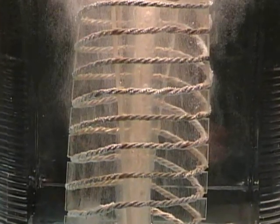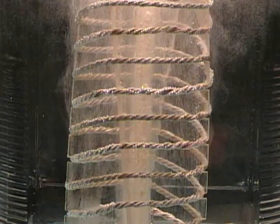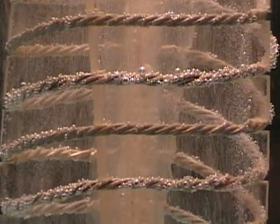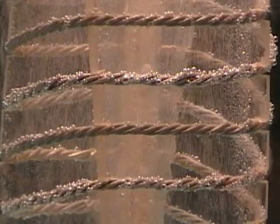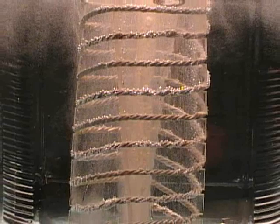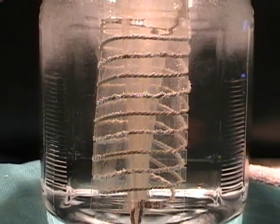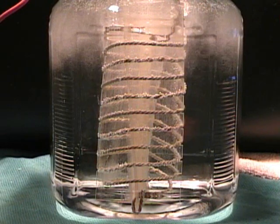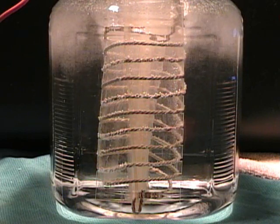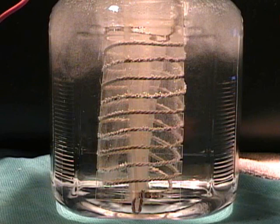This one seems to produce a little better with the wires twisted together rather than running them separately. You can tell which wires are the negative ones. After I run all these cells through, we'll do it again, but I'm going to add some baking soda into the water as an electrolyte, and I will actually keep that on the video so you can see that I'm doing that and you'll know what I put in the water.